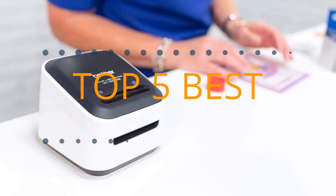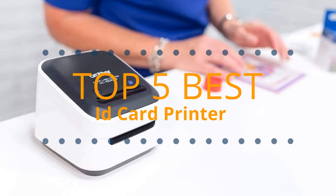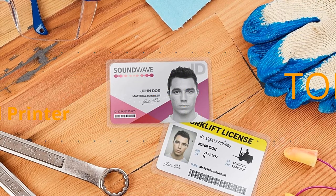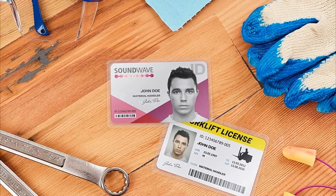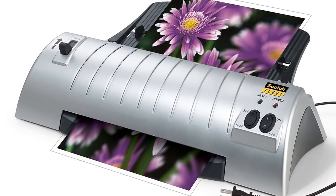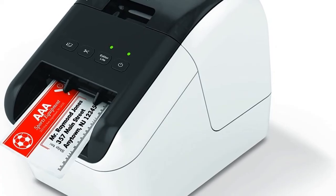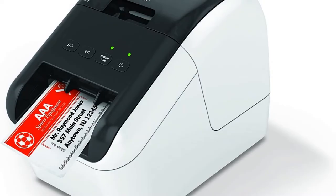Tech Empire presents the top five best ID card printers this year. These are handpicked based on prices, customer reviews, and our personal opinion. If you want updated pricing on the products mentioned, be sure to check the links in the description below. Let's get started.